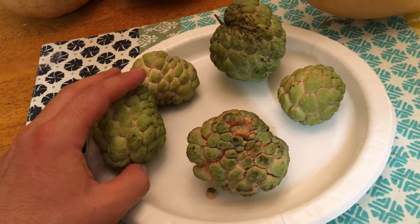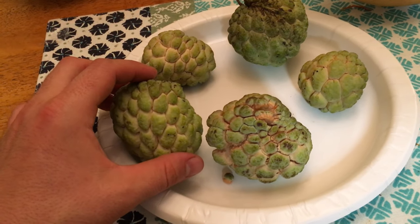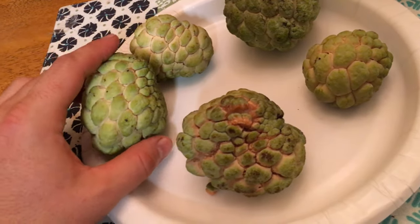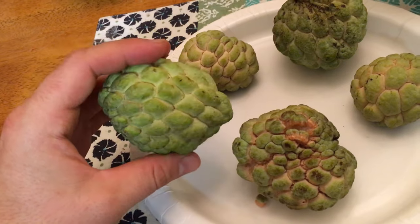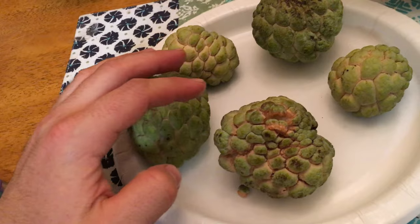This is Blake's Natural Life and we're going to show you another fruit that I really like. Can anyone guess what the names are? You can see it has the lumps on it and little indentions in between. Well, these are sugar apples.